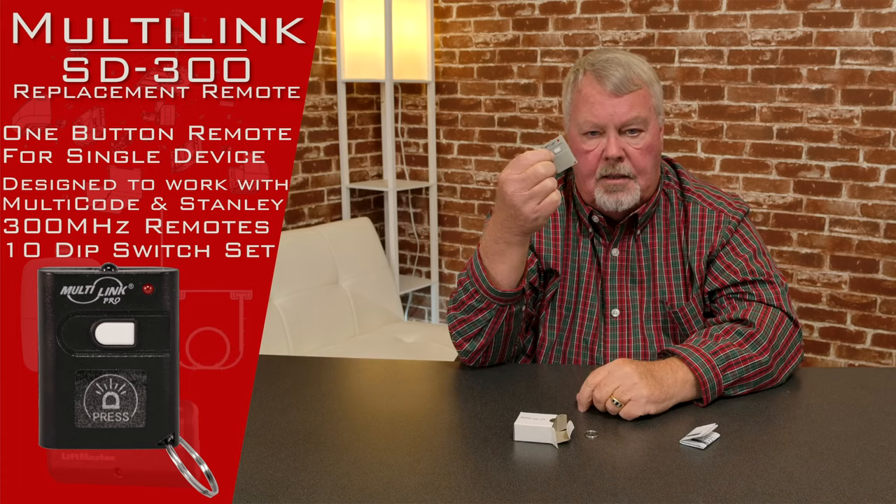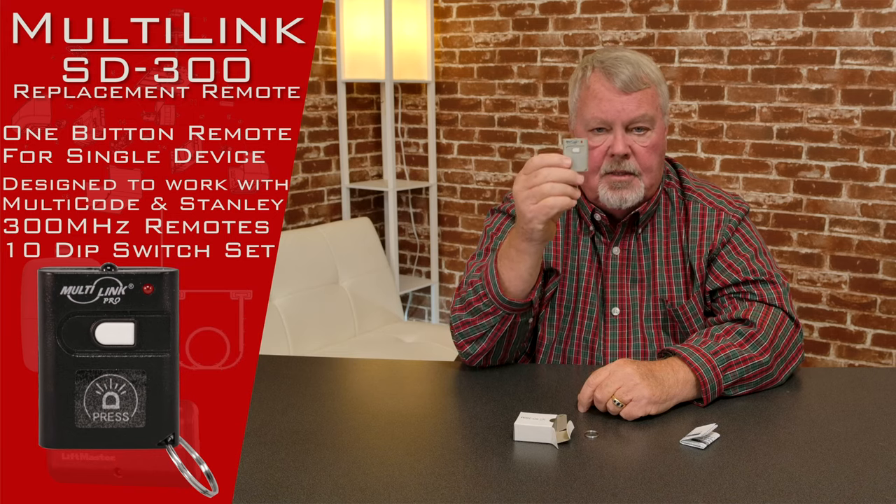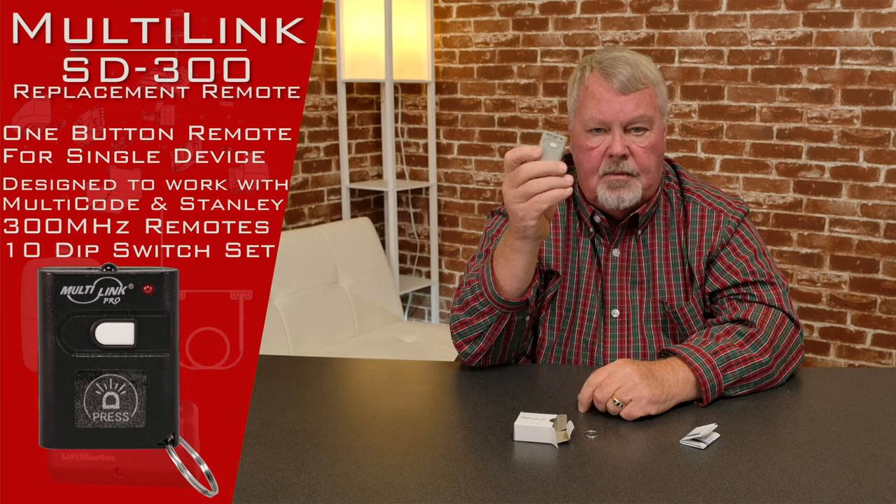Use your imagination — you'll come up with all kinds of ways to use this. It has one button on it, so it'll operate one device. If you're looking for something very small and compact, this is the smallest transmitter on the market. It's very, very compact.